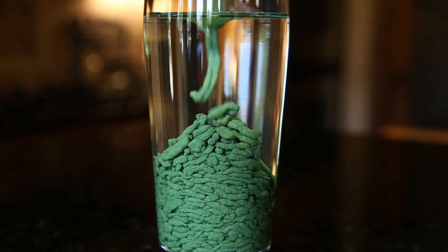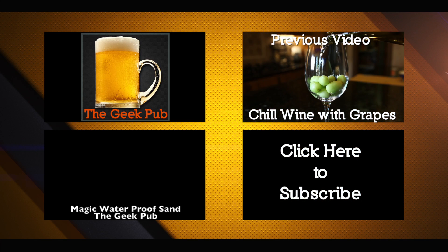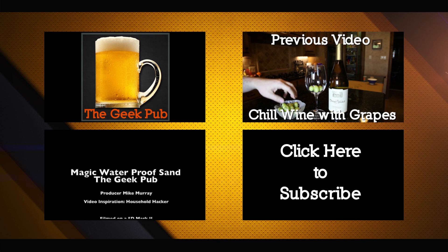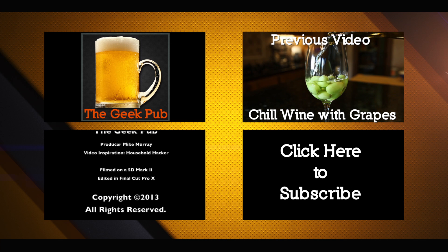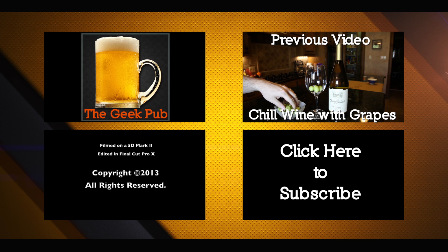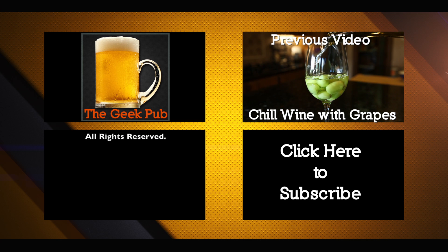Well hey, that's it for this mini project. Thanks for watching! I'll see you next time!